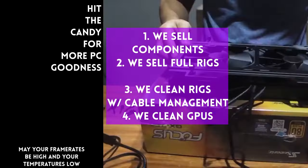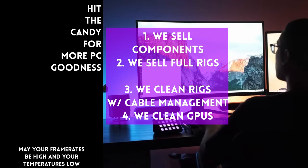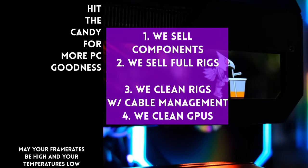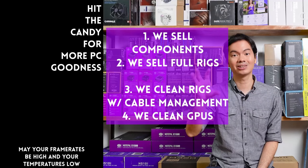You can also buy from our site, www.hwsugar.ph — the inventory there is always 100% up to date. If an item is in stock with us, it's available on the site. We also ship nationwide. Thanks for watching, and maybe one of these days, we'll see you at the shop.